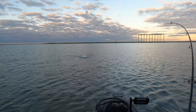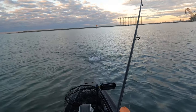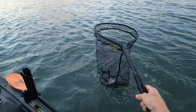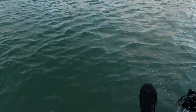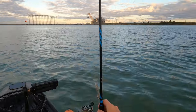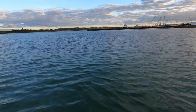Good trout. Real nice trout. Let's make a little small move — we're going to go right across this channel.